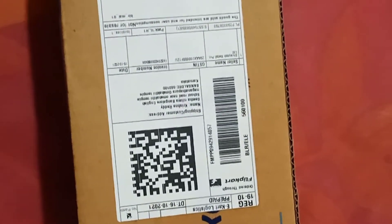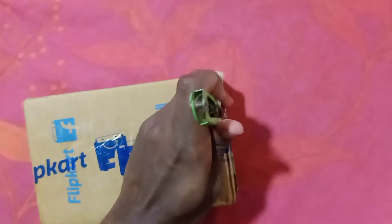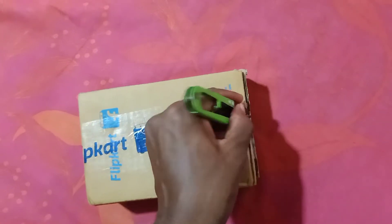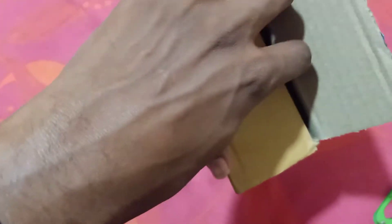This is a charger which I ordered to charge the mobile — the original one was basically not working, so I've ordered this. Let's unbox this also. We'll break the seal from here. You guys can't see it properly but I'll try to make it as good as it goes. I've opened it, so let's look at what's inside.